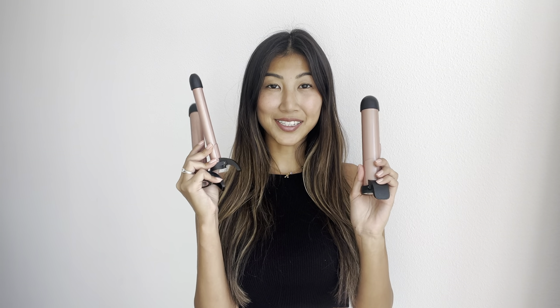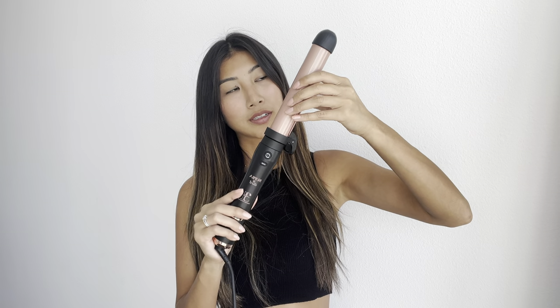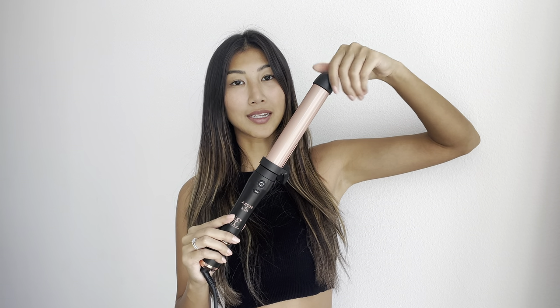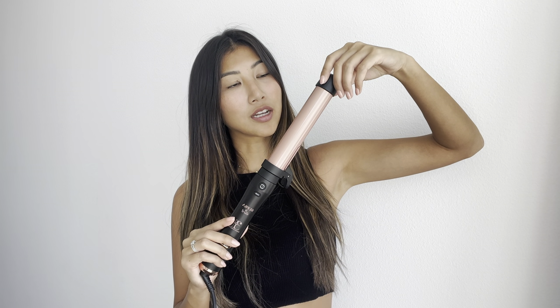It comes with 3 different sizes of barrels — small, medium, and large — and today I'm going to use the large one. It's super easy to set up. Just slide the barrel and rotate the cap until it's not loose anymore.